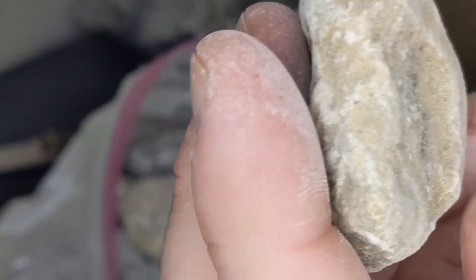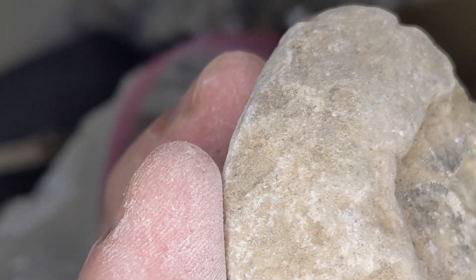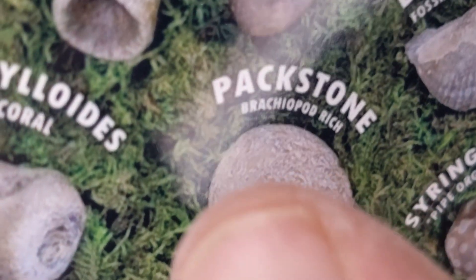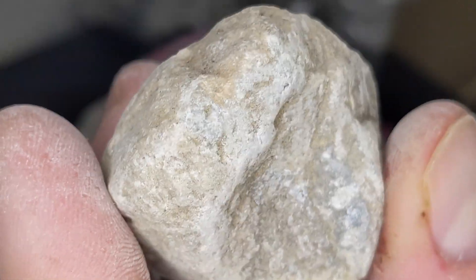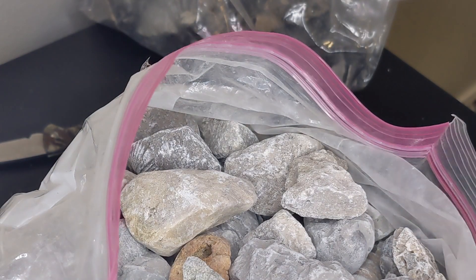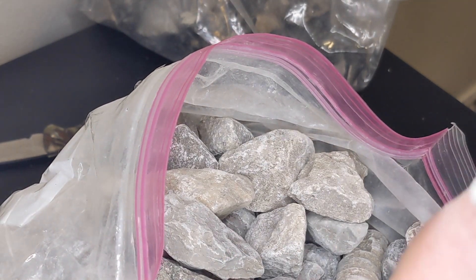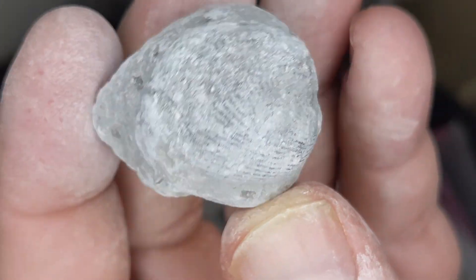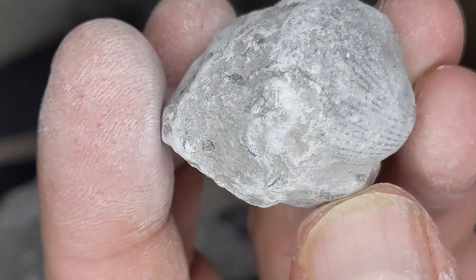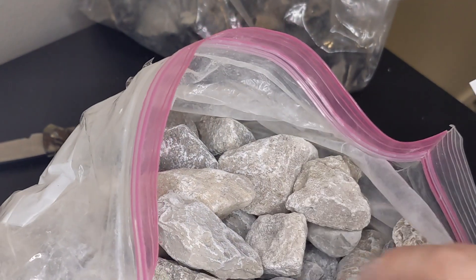Definitely some type of coral — platypora maybe, not sure. That's super cool. Not sure what this one is, but I'd guess it would be a pack star. Look at that — that's another brachiopod I believe. That's a really cool shell. Wonder if I could take my wire wheel on the Dremel and clean these off — that might work. Another one right there.